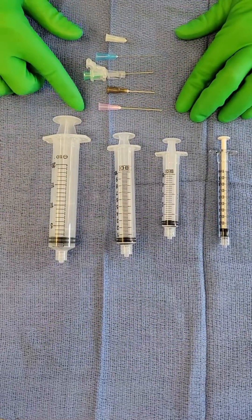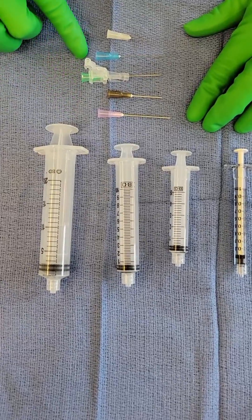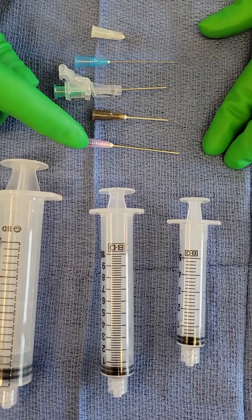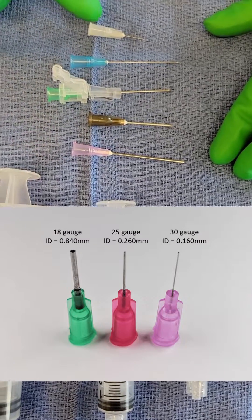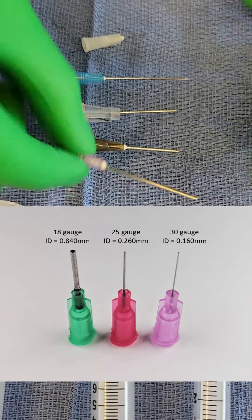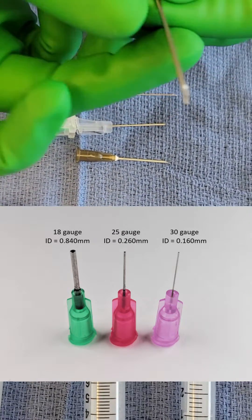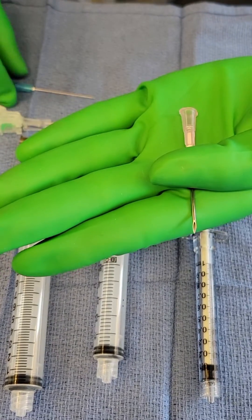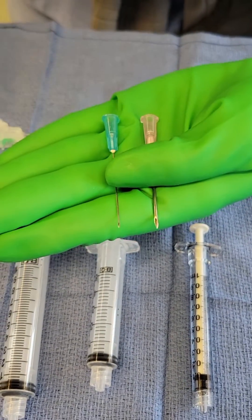We wanted to compare and contrast that hypos come in different sizes, as you can see here. This is an example of an 18 gauge hypo, whereas this is an example of a 30 gauge hypo. When we say gauge, we're talking about the diameter of the needle itself. This here is an 18 gauge needle, whereas this is a 25 gauge needle.